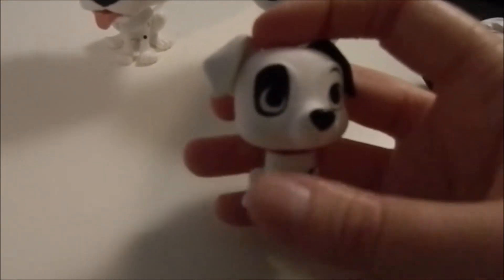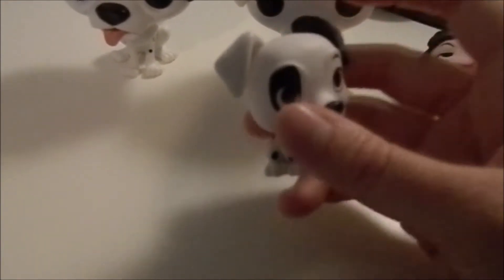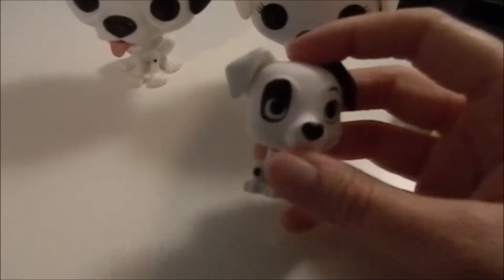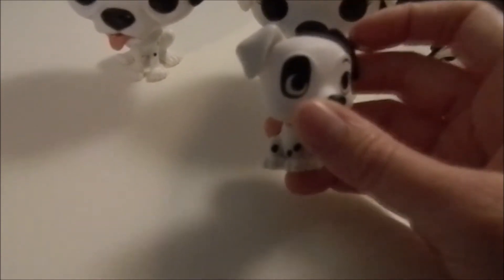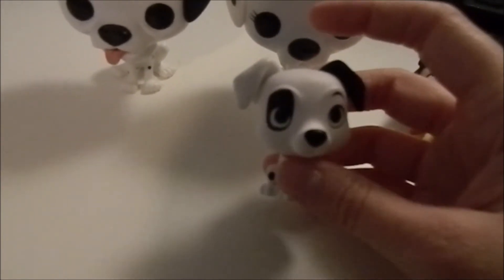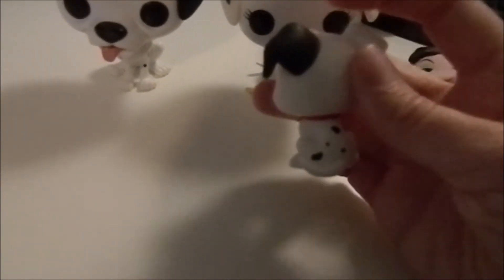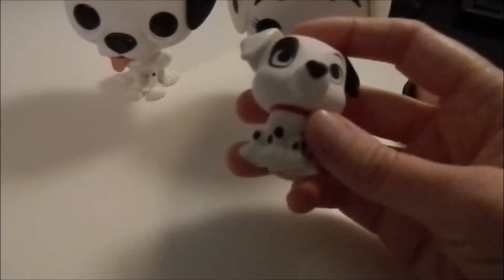And this one is Patch. Now, of course, they had to get his markings wrong. If you go by the original animated movie, his black ear was on the same side of his head as his patch. But in the release of the sequel, they changed it up. I don't really know why — it kind of makes me crazy. But anyway, here is Patch.